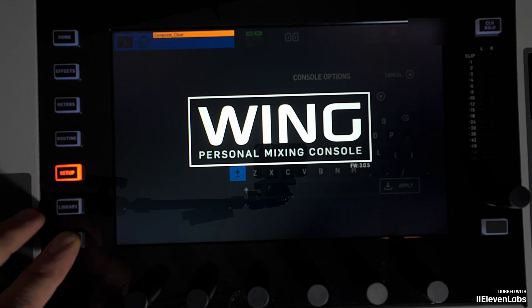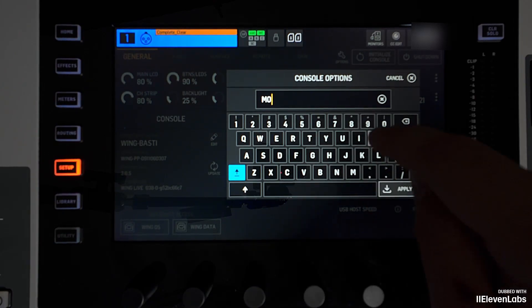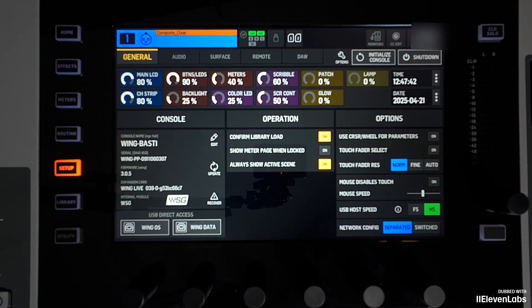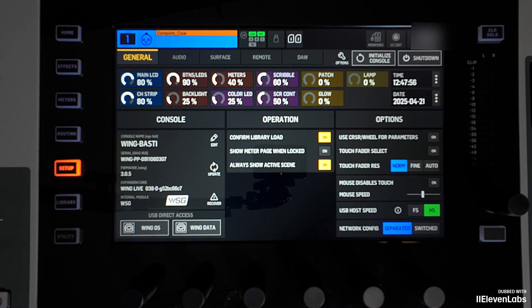The WSG module is now inserted into the Wing. The internal slot is at the bottom right of the console. Now we want to start it up. We have to power on the console while holding the utility button and entering a string so that the console knows which module is installed. I power on the console, hold down the utility button, the console options image appears, and here I enter 'module minus vsg' and apply. You should now see the WSG logo — the Wave SoundGrid logo — at the bottom left in the menu. That means it worked, and the console now recognizes the module.